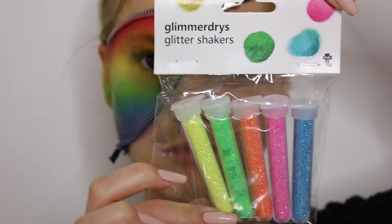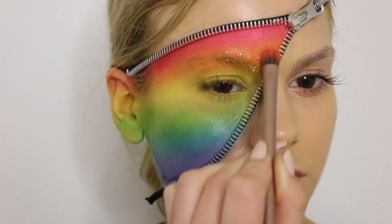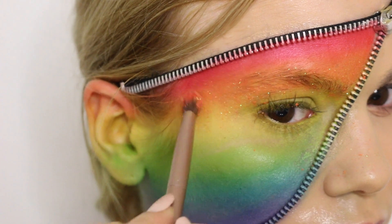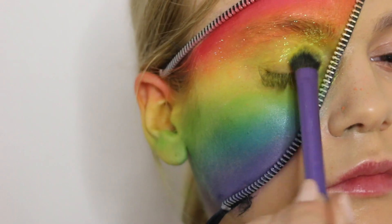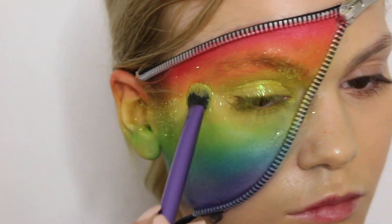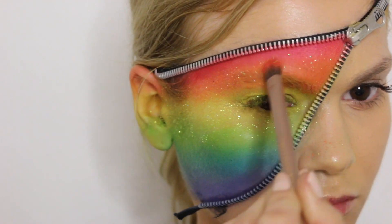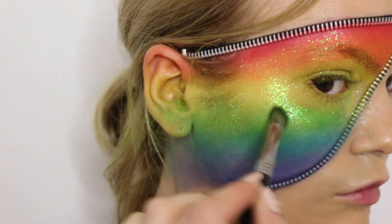Once I've created the rainbow, I'm going to use some glitter. I've got glitters in different colors and I'm just going to wet my face with MAC Fix+ and then stick the glitters down — obviously in different shades depending on the position in the rainbow. So up by the red I'm using red or orange, at the yellow I'm using yellow, green with green, and blue with blue. It looks so pretty and just gives a little extra pride to this amazing rainbow.